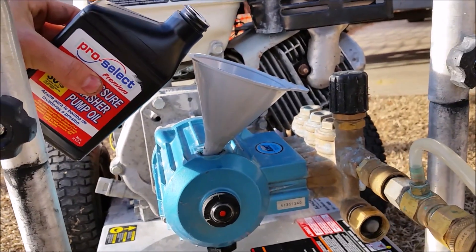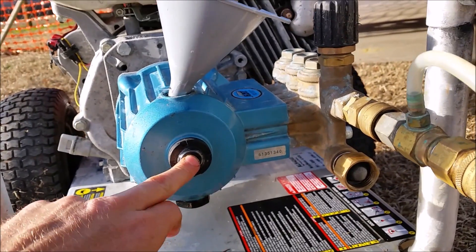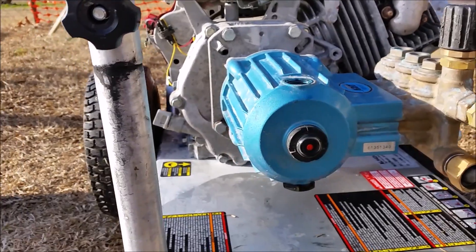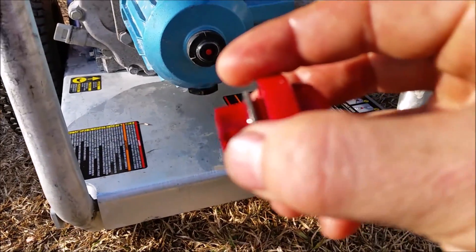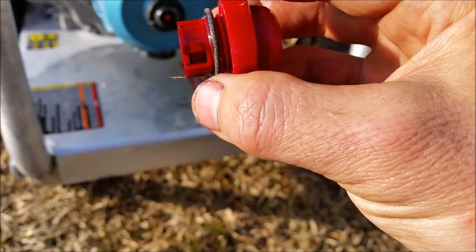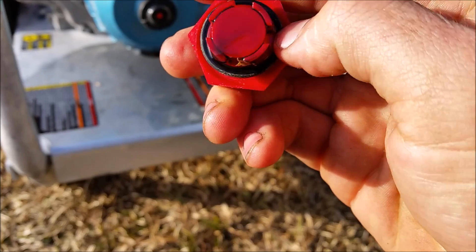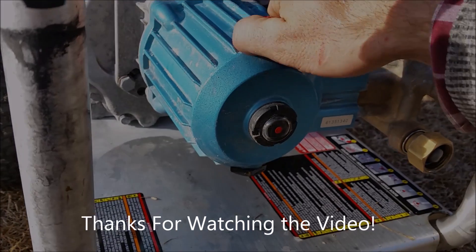I'm not going to do it right now, but that's all you do. Fill it up to where the requirement is, and then make sure all your seals are good. If all that's good, screw this back in and you're ready to go.